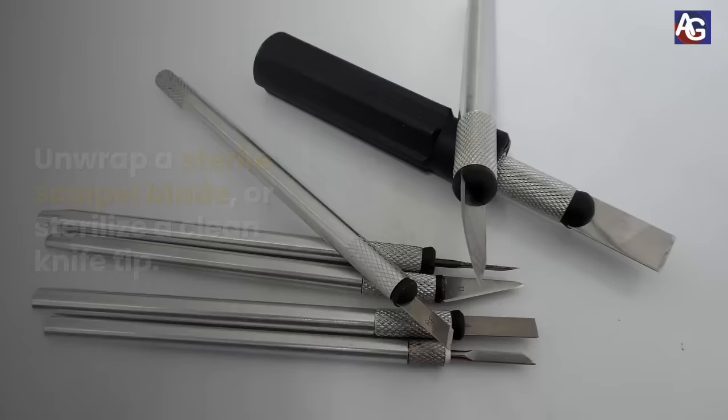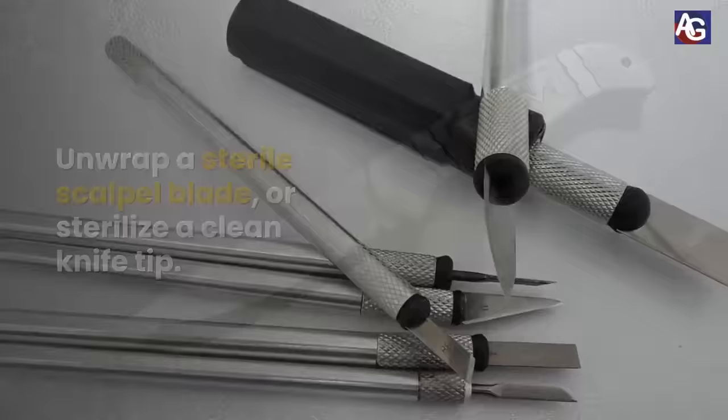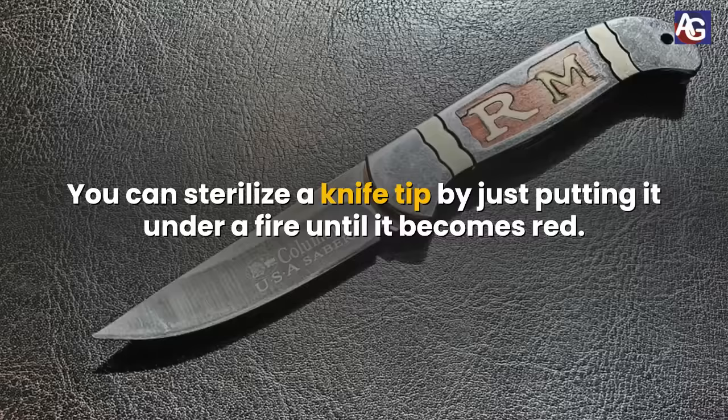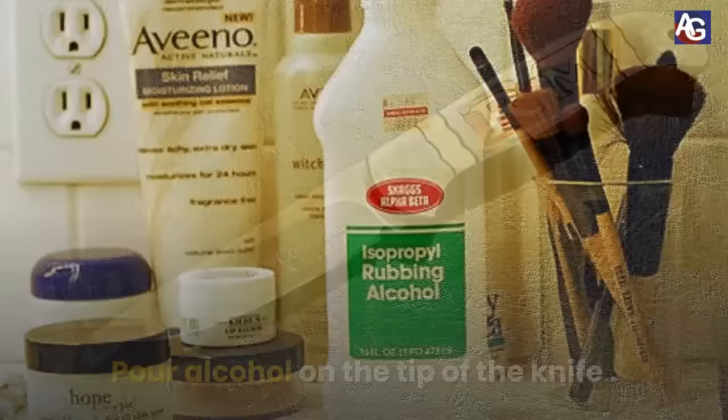Number 2. Prep your equipment. Unwrap a sterile scalpel blade or sterilize a clean knife tip. You can sterilize a knife tip by just putting it under a flame until it becomes red, then let it cool down completely. Pour alcohol on the tip of the knife. Place some cloth or gauze under the boil so that when the pus starts draining, it may flow there.